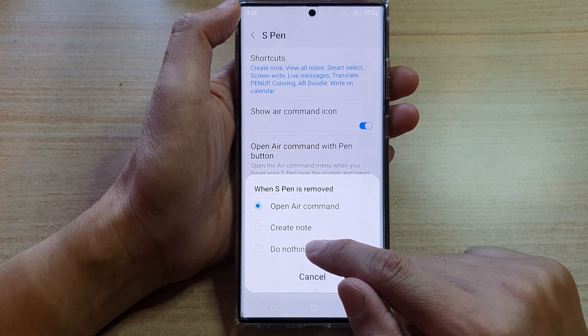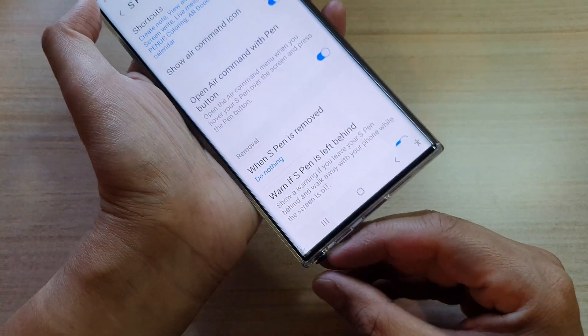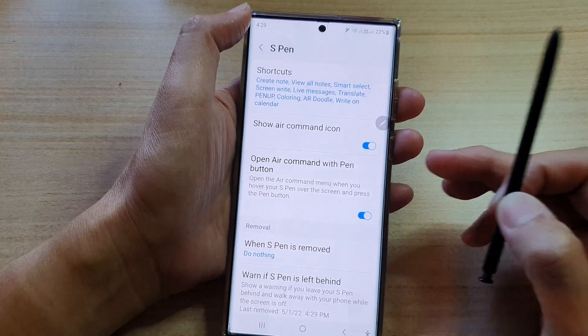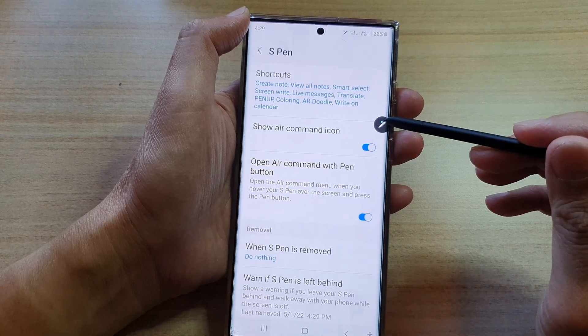Go to the removal section and then choose "When S Pen is removed" and tap on that. From the pop-up, choose "Do nothing." Now whenever we eject the pen from the device, it will do nothing.